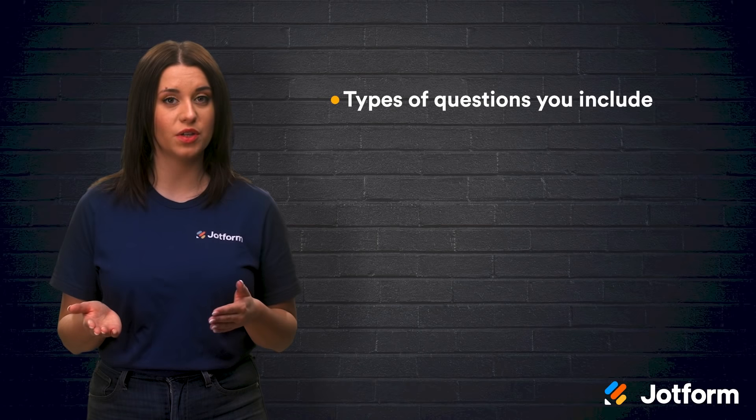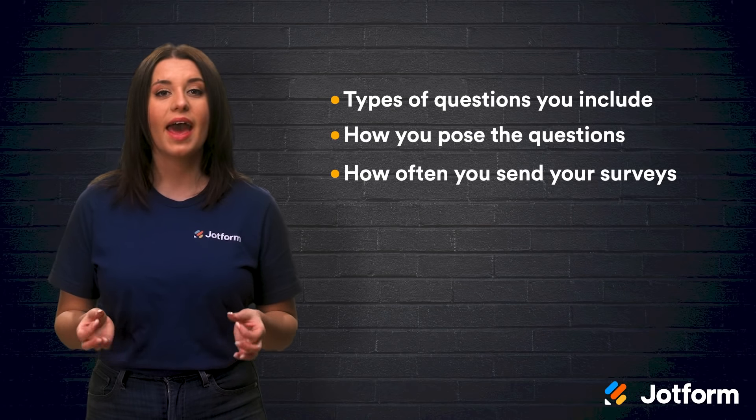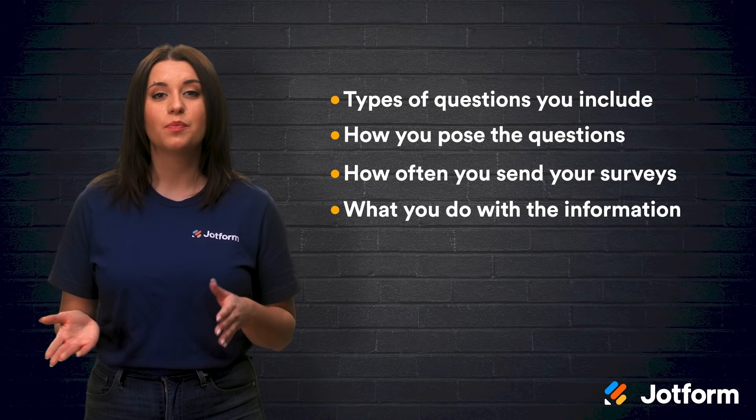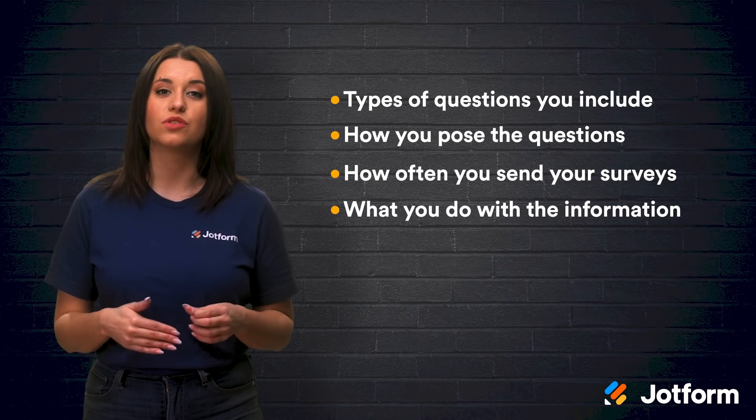Now you might be wondering, how can you create a Pulse Survey that fits your needs? Wherever you're starting from, it's important to keep in mind several factors that could make or break your survey, such as the types of questions you include, how you pose the questions, how often you send your survey, and what you do with the information that you've gathered. All of these elements play a part in creating a survey that serves your organization's needs and results in a high response rate.